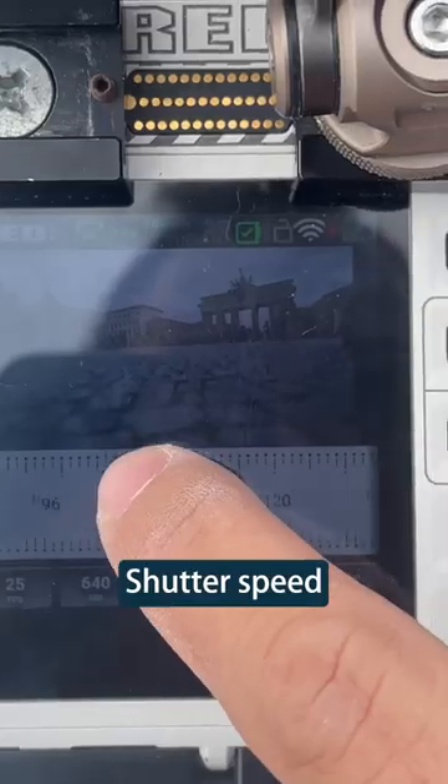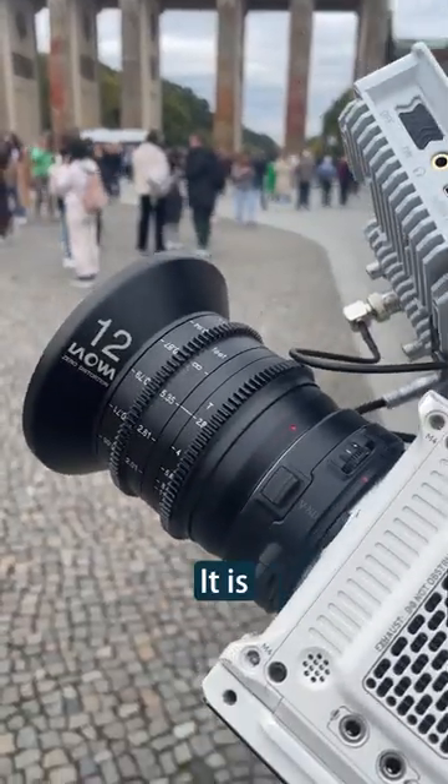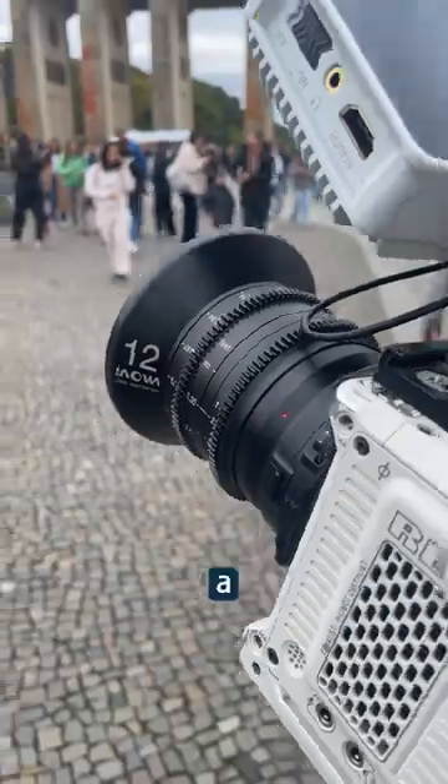Set the recording to RAW. Shutter speed — we are just a bit tired. When you stabilize a shot in post, it's gonna have some crop. Therefore, we choose a wider lens.